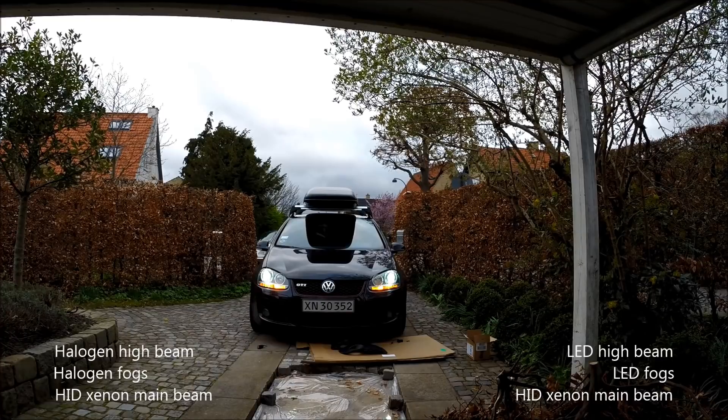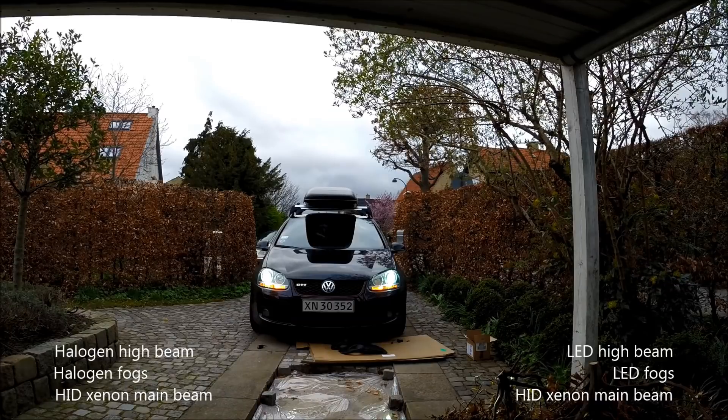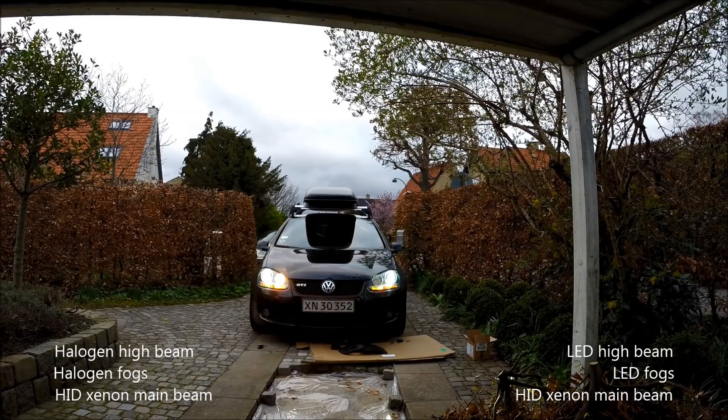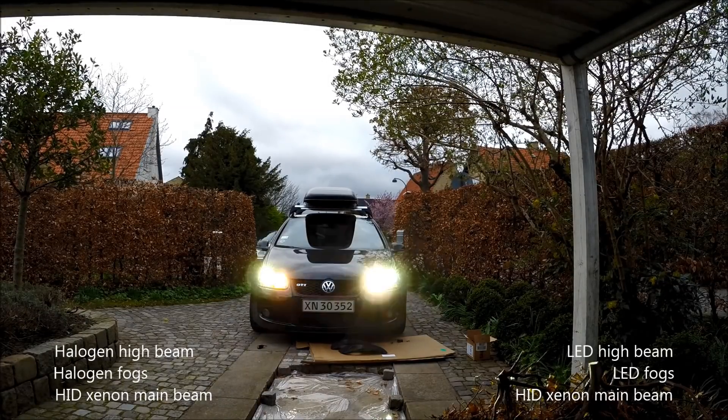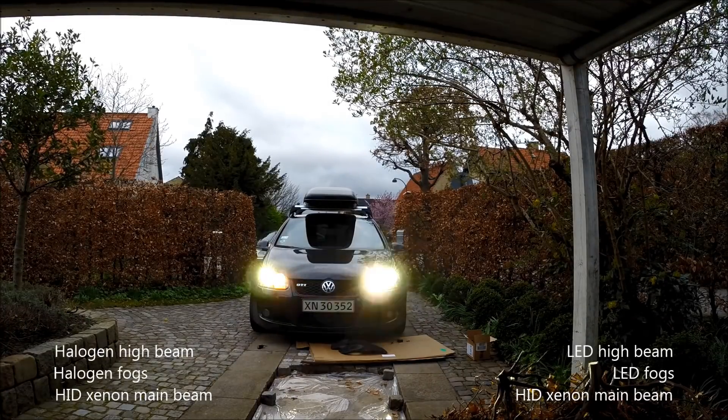These are the stock xenon bulbs. In combination with the bi-xenon and the LED, it makes a pretty good output — you can't really tell which one is brightest.